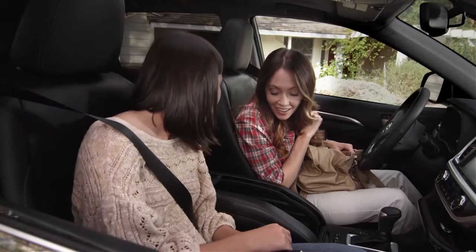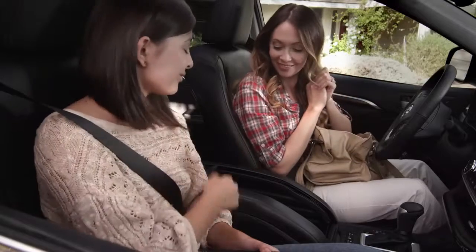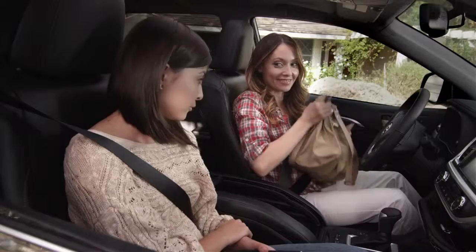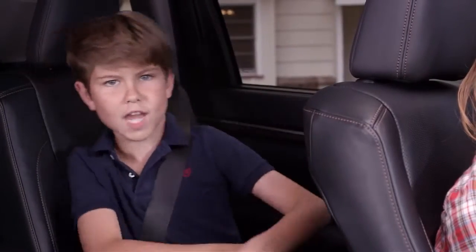You have a much wider, deeper storage area. Wow, look how deep that is! Hello? Hello? Can you hear the echo? Talk about love at first sight — it's large enough to hold even my mom's epic-sized purse. I mean, you could put Australia on her bag.